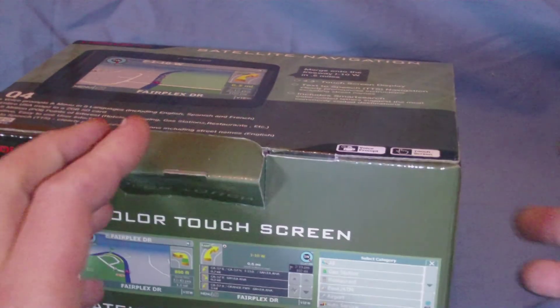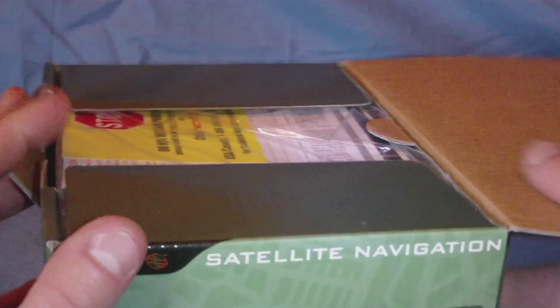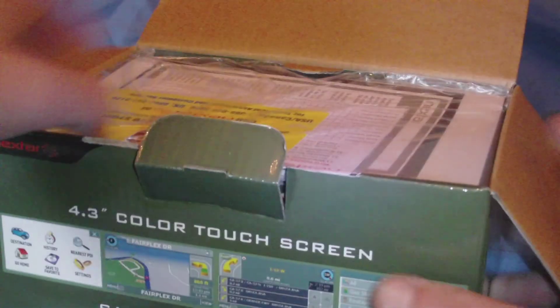I haven't opened this yet. I haven't done anything but take the plastic wrapper off, so I'm going to delve right into this here and see what we've got going on.